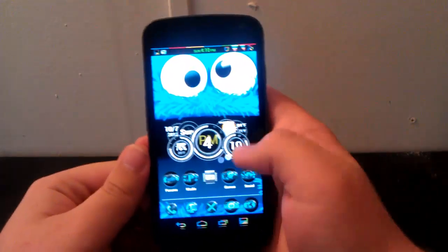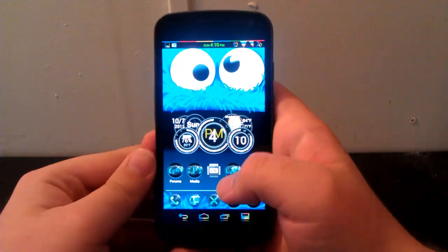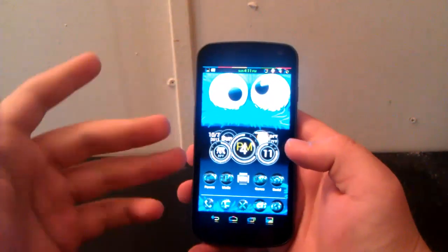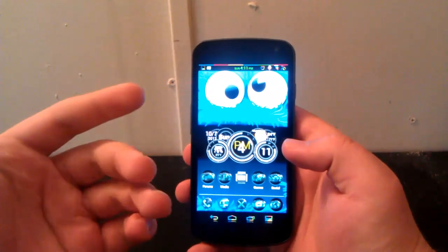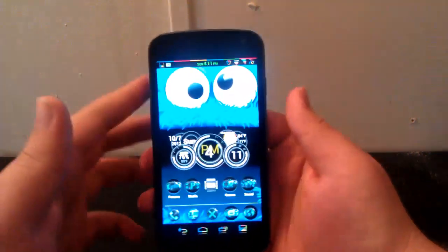Hey guys, I'm going to show you how to install Codename SAMI version 1.2.1 on the GSM Galaxy Nexus. I've already downloaded it on my computer because it is a pretty large file. Make sure you check the MD5 just to make sure it's not a bad ROM.